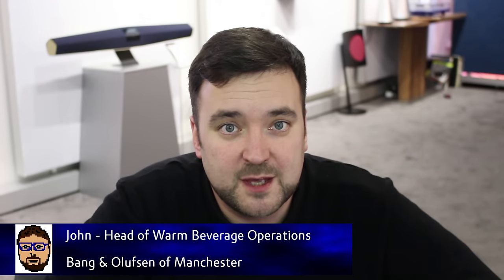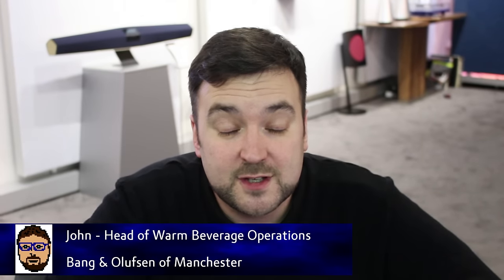Hello, I'm John from Manchester. After a few requests, I'm finally doing a video on the Beolab 20s. So you can stop emailing me and leaving comments asking why I haven't done the Beolab 20s — because now I'm doing it and you're watching the video. Let's get on with it.